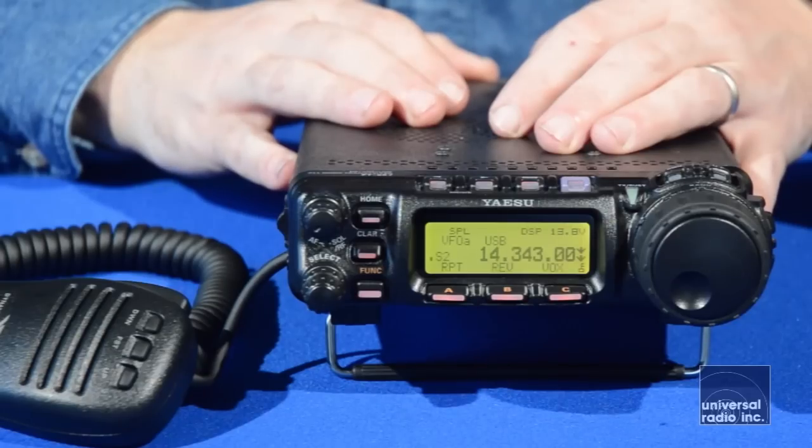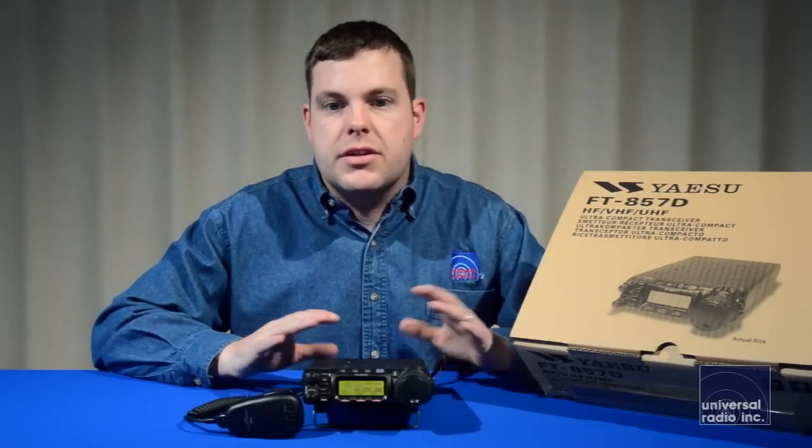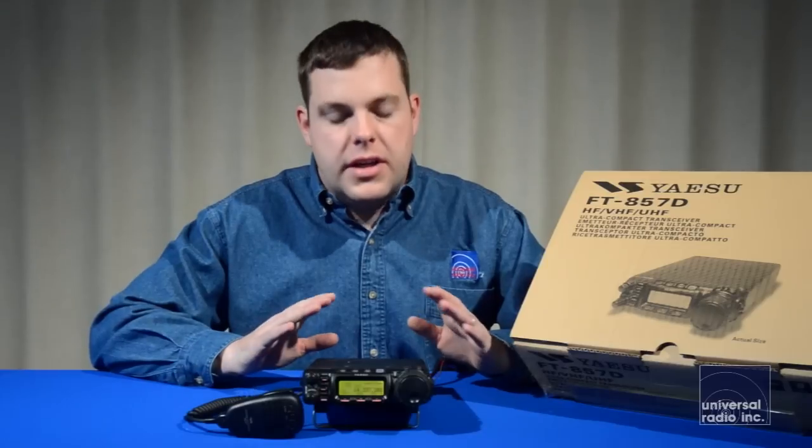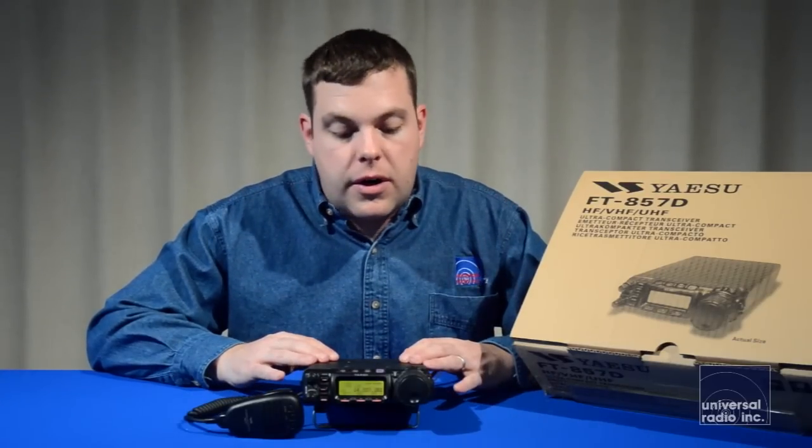Some of the other things that are nice with this radio: it does come with a basic hand mic. It gives you a very nice mobile mounting bracket and a very long power cord, which is going to make that mobile installation very easy — long enough to mount it in the trunk of most cars without needing to make an extra cord.